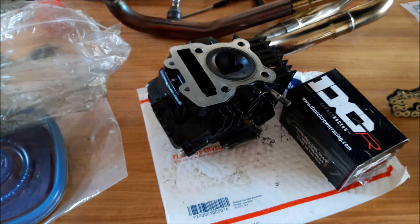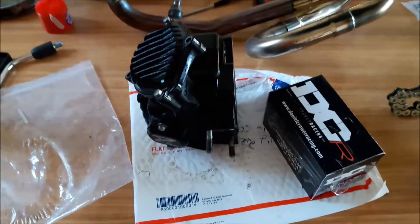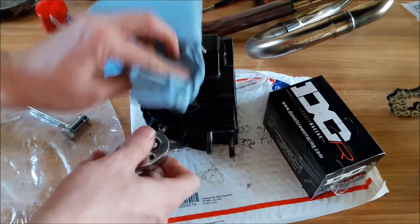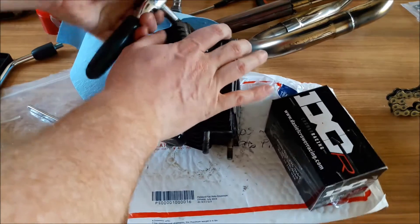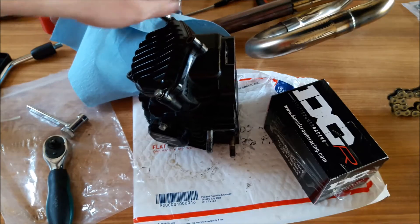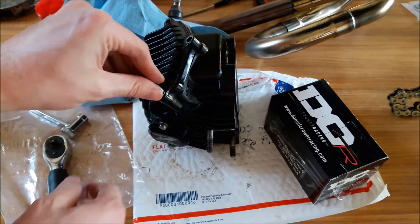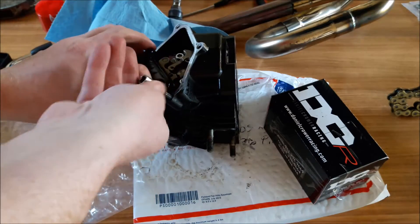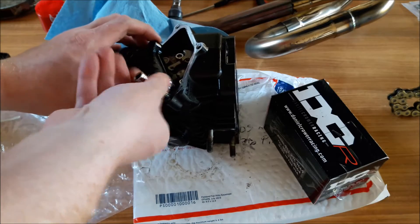We're going to start by installing the DCR cam before we put the head on the bike, so let me show y'all how to do that. I'm going to go ahead and take this loose — I've got it facing down, intake exhaust. So we do have the stock cam we're going to have to take out.